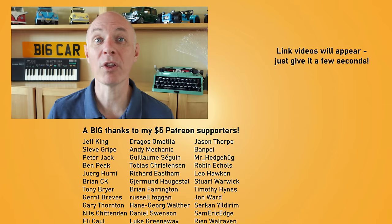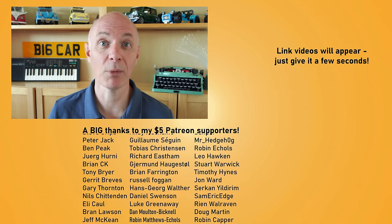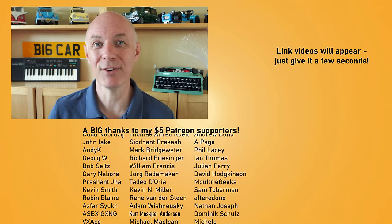If you've ever wondered what those three letters are on the back of a CD, there's a video about that on the right, as well as one about the history of the telex, when people texted using a machine the size of a piano. Thanks for watching and I'll see you in the next video.